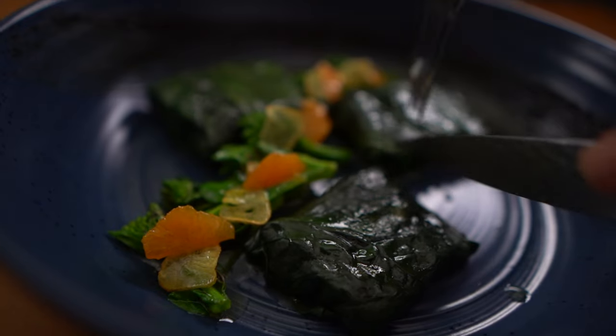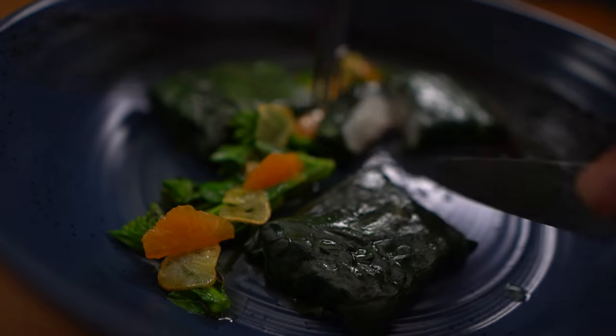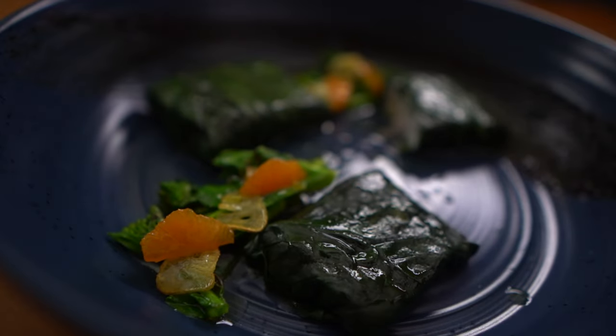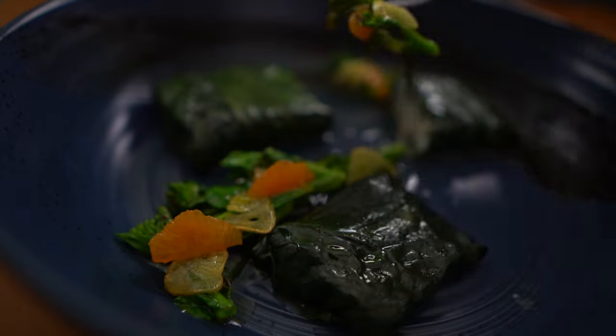When you go to taste the dish, as I'm doing right here, you want to taste the components individually. It's very important because as the cook you have to pretend you're the guest. I suggest you go somewhere quiet, sit down, and enjoy the dish — think about what you can improve on.